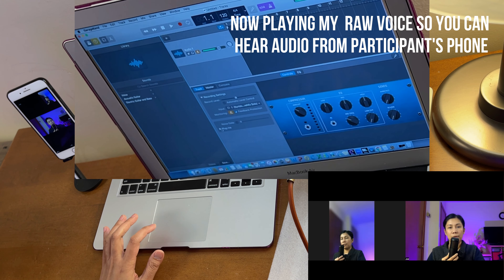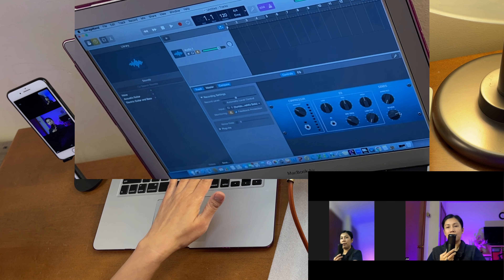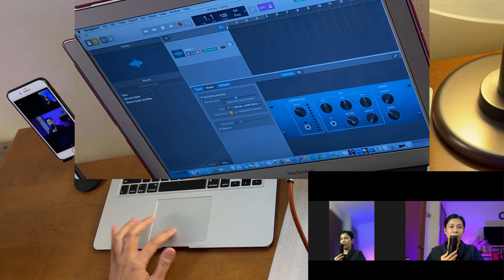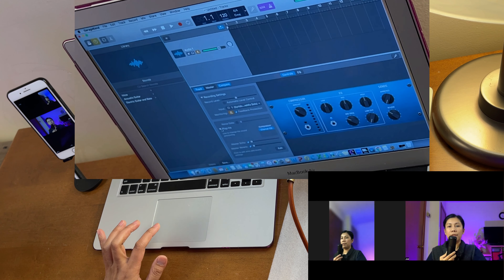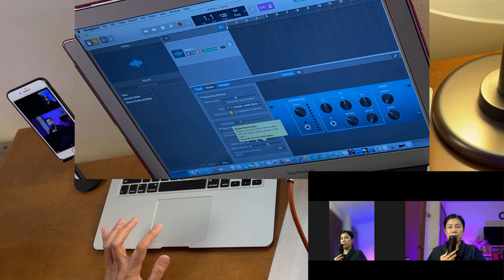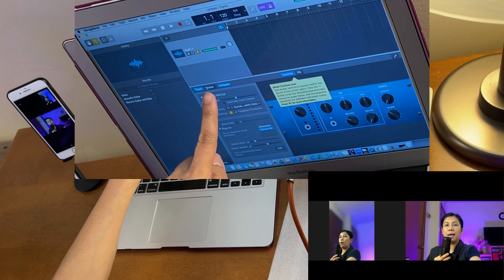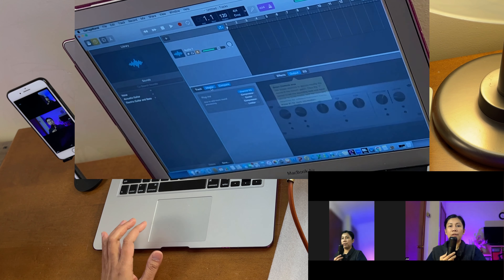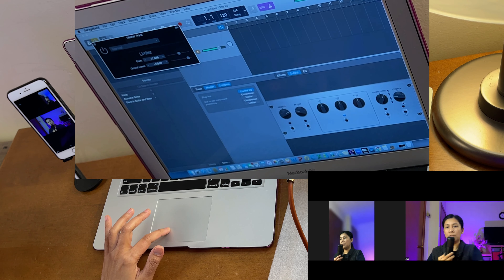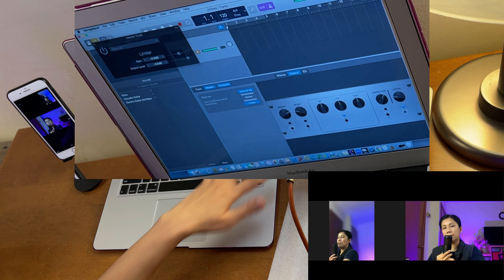Now let's add effects and reverb to the vocals in GarageBand. You can turn up the reverb slider, set it to around 50, and then open the Plug-ins section where you'll find Master Echo — add a little of that — and Master Reverb. In the Master tab, you can also turn on the Limiter so that higher-pitched singing doesn't exceed a set level, for example 2 dB.